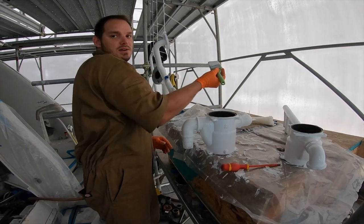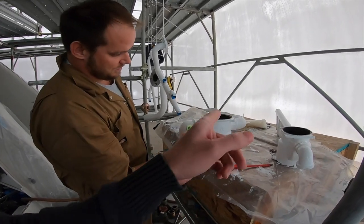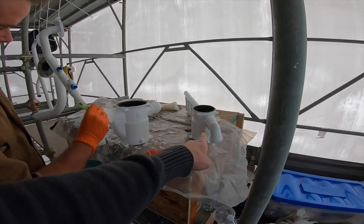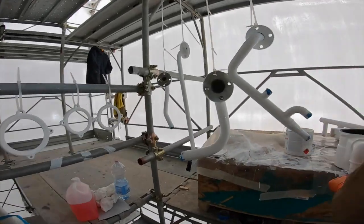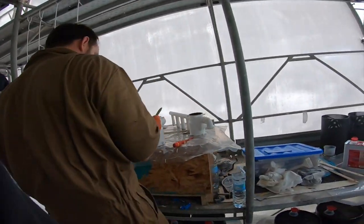Here we have Craig. Craig, what are you doing here? Doing some painting, yeah — making the boat look pretty, putting the makeup on. So we've got these strainers for the main bilge pumps and then the strainer for the backup bilge pump as well. Craig is just sanding and then respraying all the piping, the pumps, and the strainers to make it all look fresh and new again.